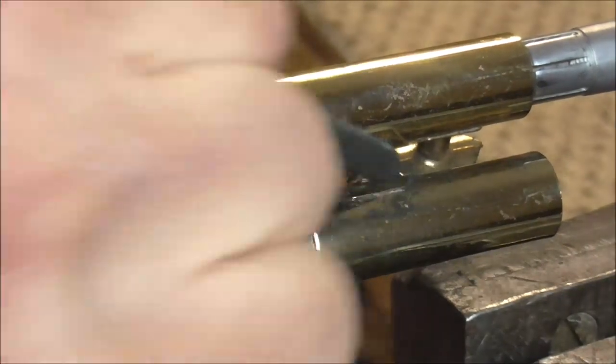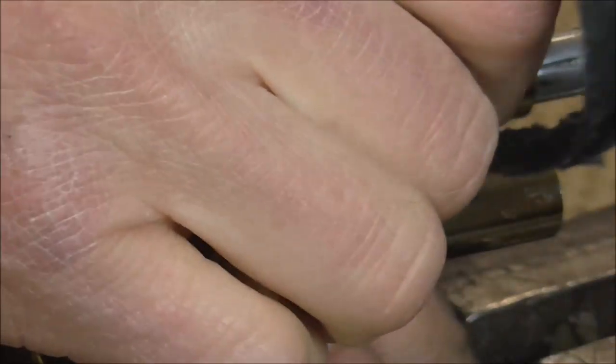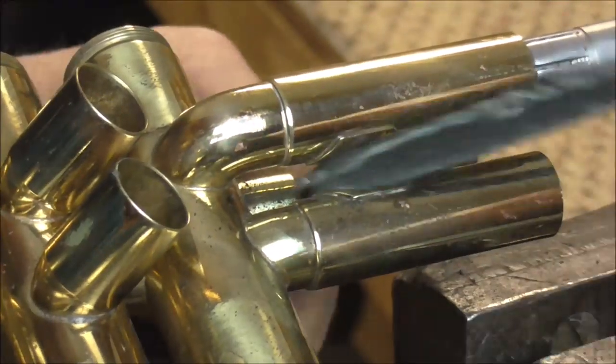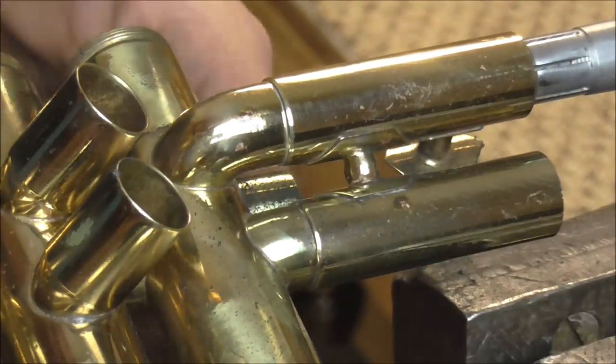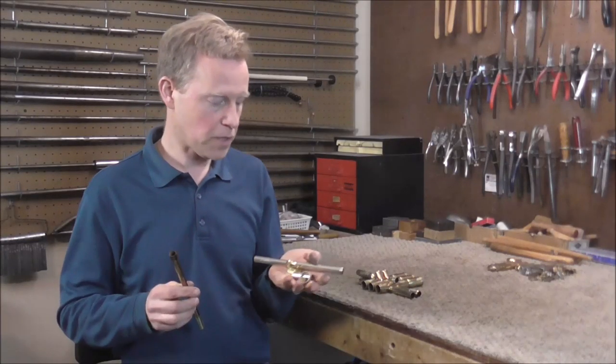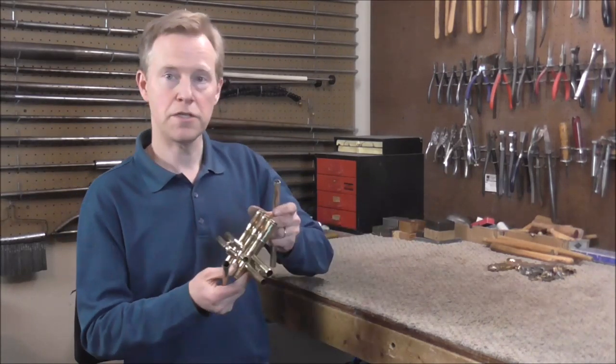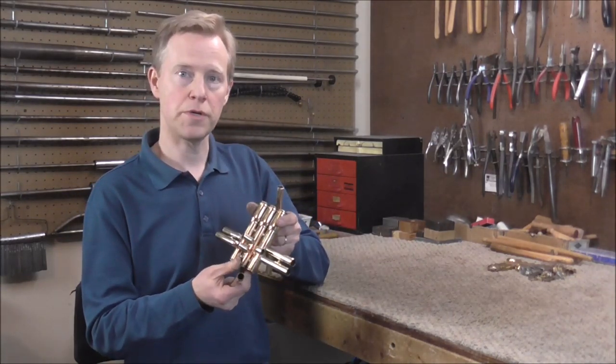I'll finish up this job and that will be it for this video. That looks good. Next week I'm going to solder on the lead pipe and several other parts, so by the end of next week this valve section should be almost complete. I hope you enjoyed this video — please subscribe for more band instrument repair videos.